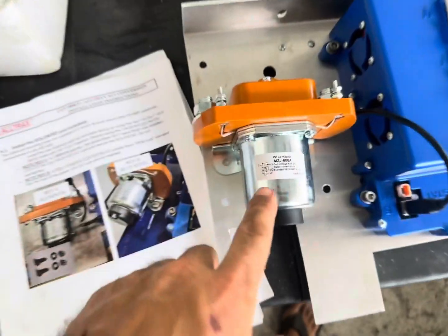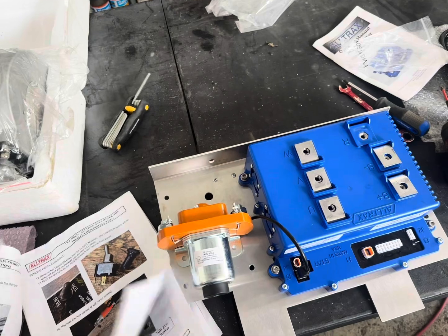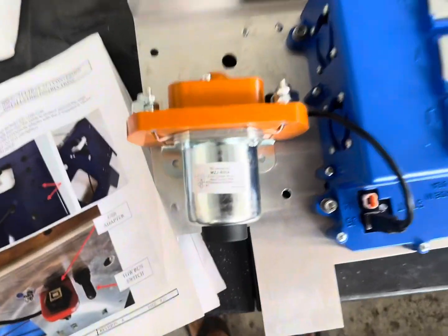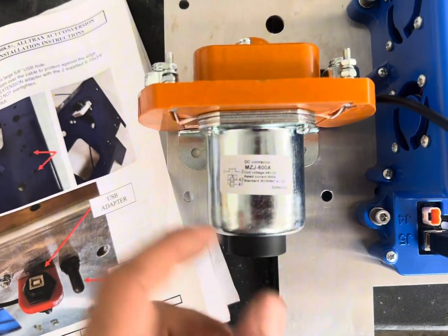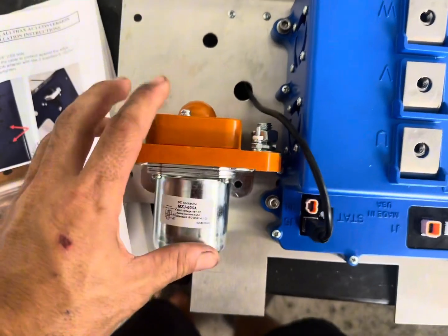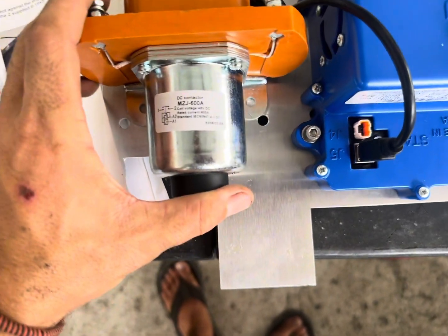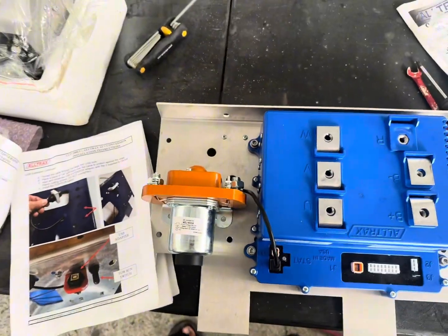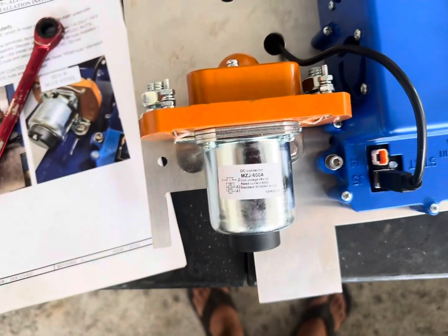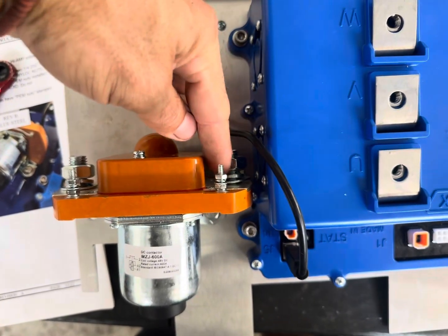If you're doing this and you order an aftermarket solenoid, the recommended one is an MZJ 400 amp or SW 200 Albright. If you order these on Amazon, there's a knockoff ZJ 400 — that will not work with AllTrac. This one I had in stock is an MZJ 600 and it works just fine. As long as it's MZJ it'll work, otherwise there's not enough continuity between the two terminals. Because I'm using this bigger solenoid, I'll have to drill another hole and use a stainless steel bolt to secure it.